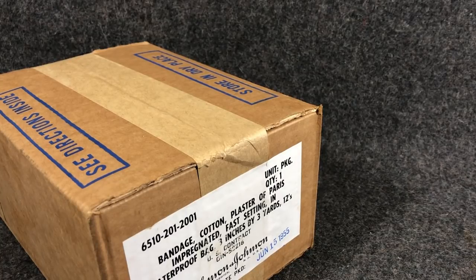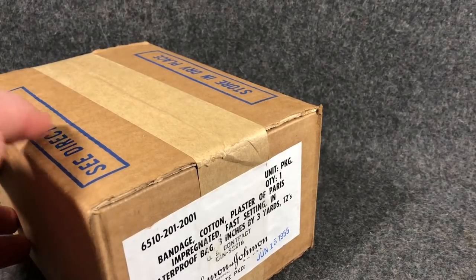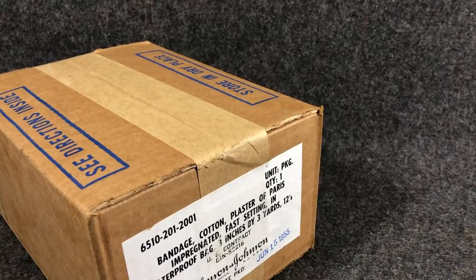So as you guys know, I have a little military surplus business that I run full-time, and I constantly source weird, cool things that I can sell. So I decided to kind of roll the dice on this particular item, and I'm going to open it — we're both going to see it for the first time. I know what it is, I've just never actually handled it.